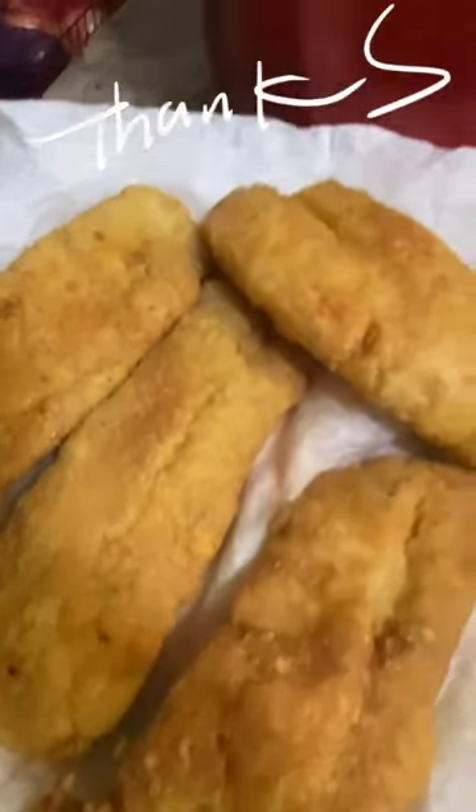Crispy haddock fried fish. Cooked to perfection and delicious. Thanks for watching Kurt's Unliving.